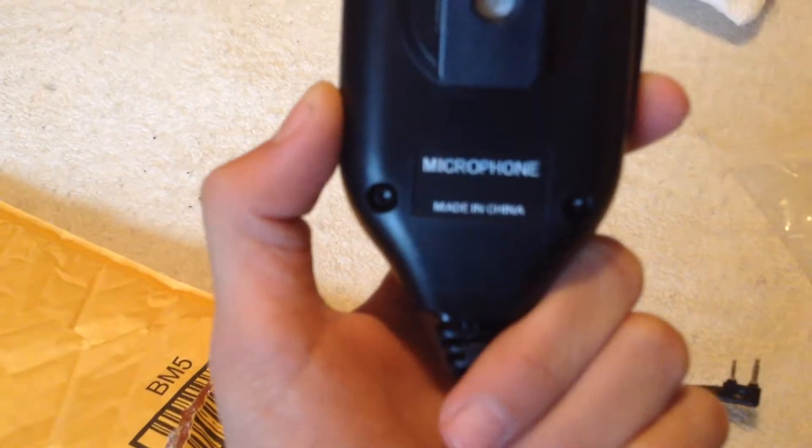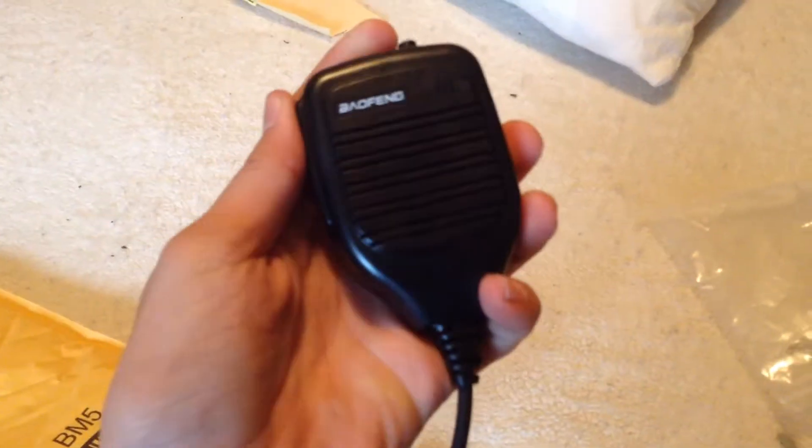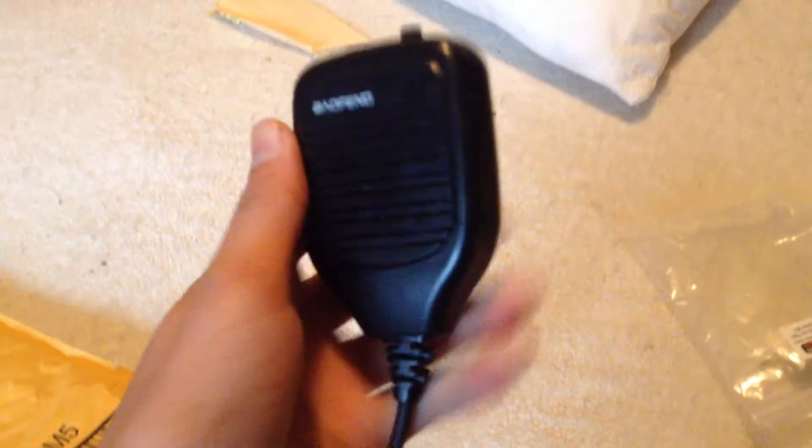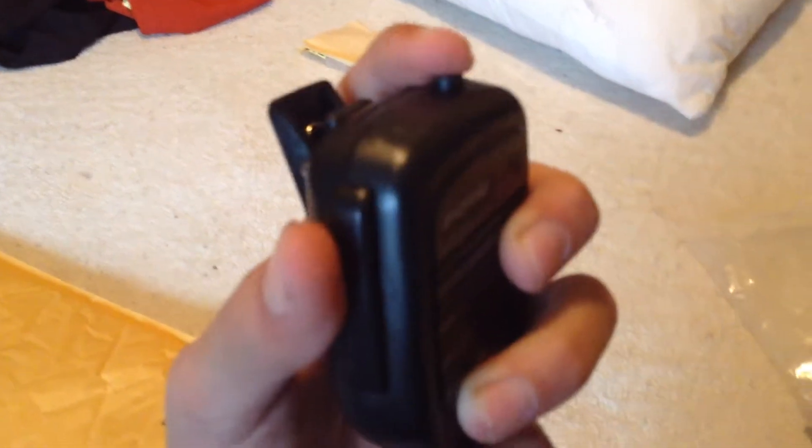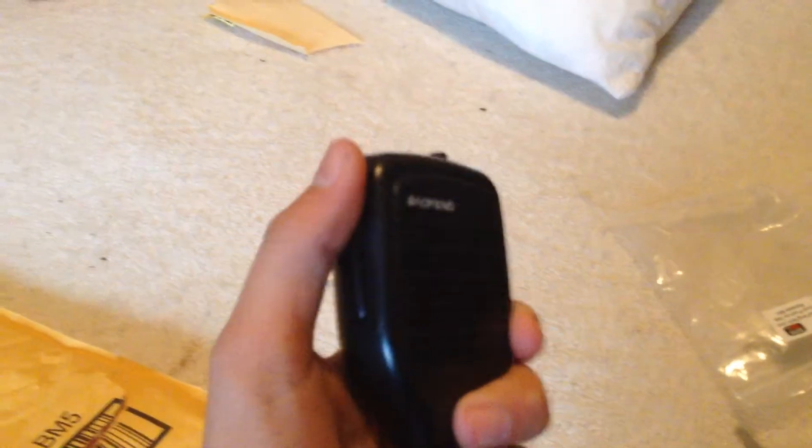All righty, so here's the mic. It's the Beofang mic. Nice click. The top button — if I have it somewhere where I can't reach, I can use this top one. And there's the cord.